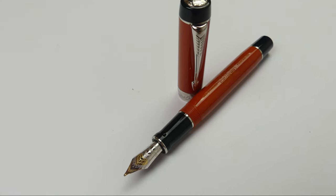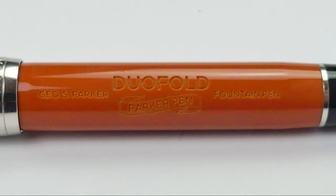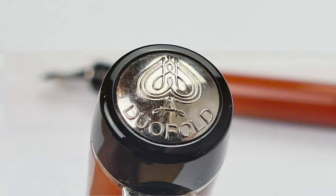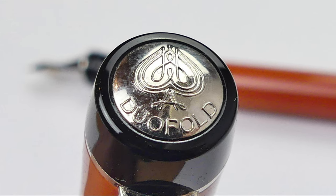Hello everyone, Fountain Pens writing here with a new Fountain Pens review. Today we are going to take a look at one of the most classic of Fountain Pens, the Parker Duofold Centennial Big Red. Let's start.